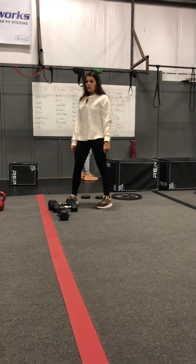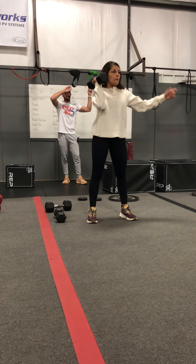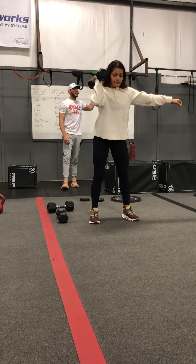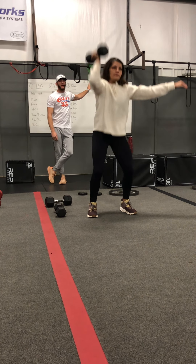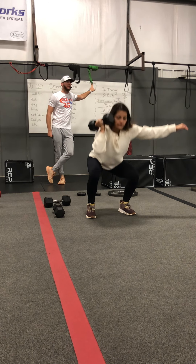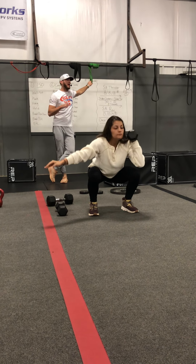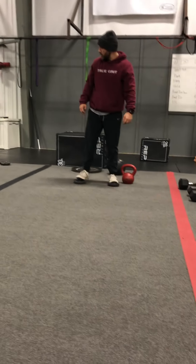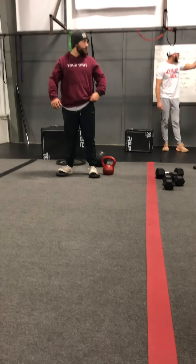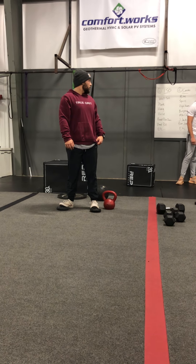Let's go through our movements. First we have single arm thruster — eight each side. We're going to squat down and drive that dumbbell up above our head, making sure we're dropping the hips, keeping those knees about 90 degrees, and thrusting that weight above our head. We're going eight on the right, eight on the left — eight on each side.